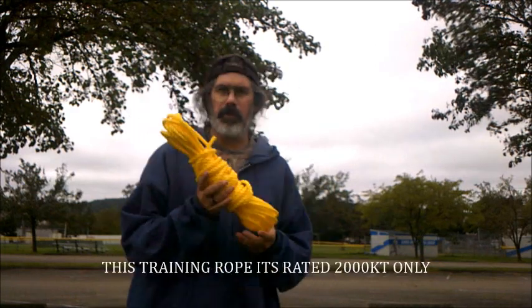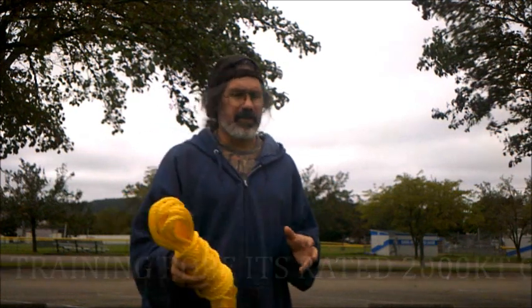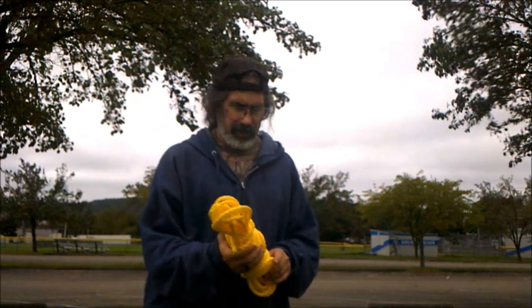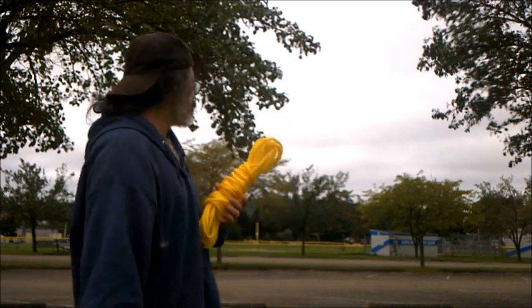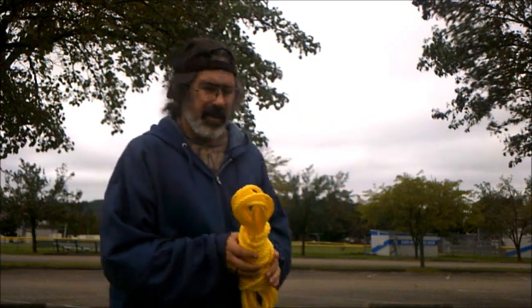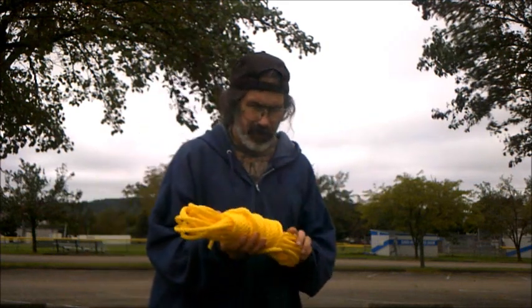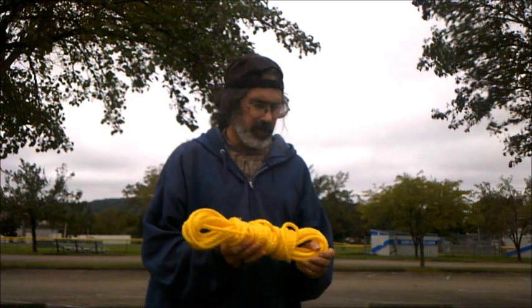This rope is only for practice, and you should only use it for practice. We're not going to be doing the rope training course here. We're going to be doing it in the mudflats, and this is what we're going to do.